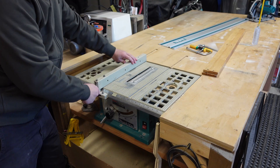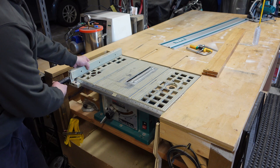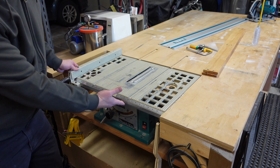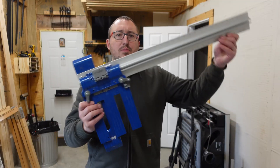I decided to get a track saw because my table saw can only rip about ten and a half inches, and it also has no safety features. In the past I've tried edge guides and saw guides and I just ruined the cut too often.